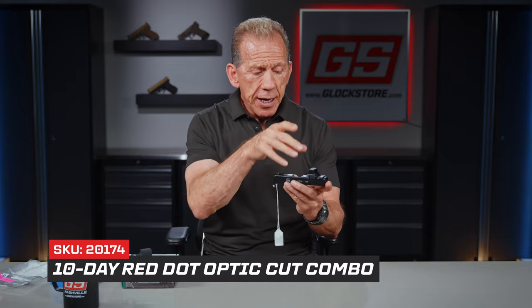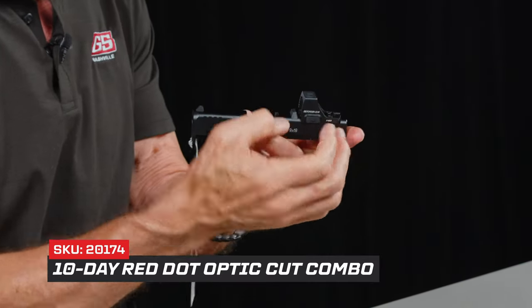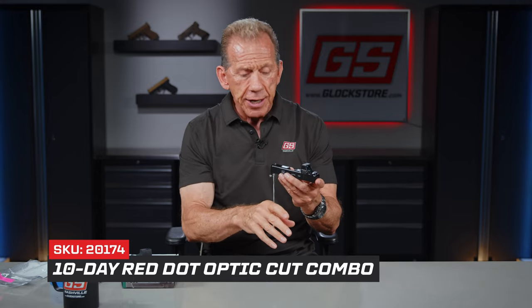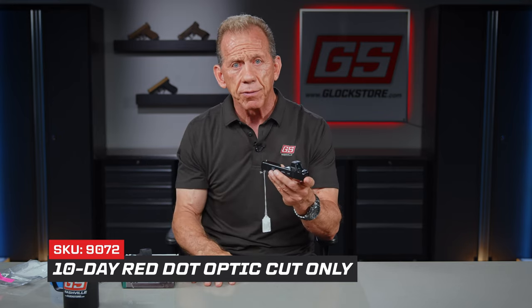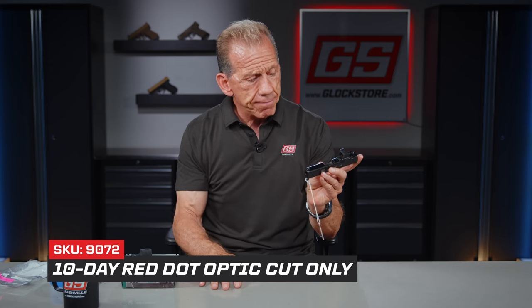Now if you've got a slide and you're looking to join the red dot revolution, send it to us because we really have a great system. We return slides in 10 days or less — we've done over 5,000 slides, approaching 6,000 right now, and we've made it 10 days or less for every one of them. We do it in a couple of ways: you can buy a combo package where you buy the slide cut service as well as the optic together and save a little money, or if you already have the optic, send it in with your slide and we'll cut it. The milling service is relatively inexpensive. We are in this business to cut your slide with precision, accuracy, and speed — 10 days or less, and that's a guarantee from me.